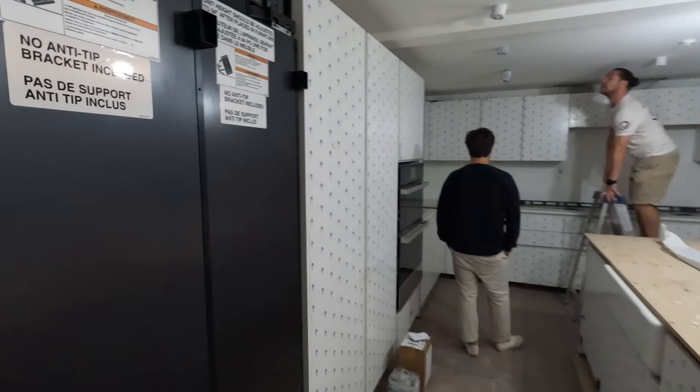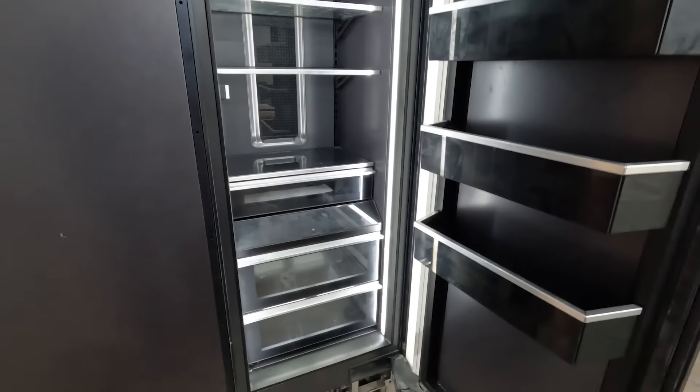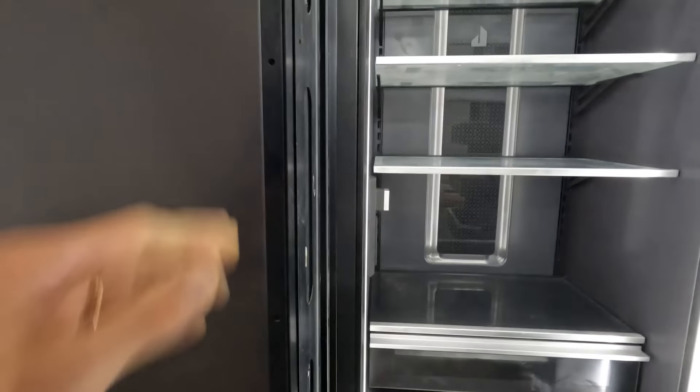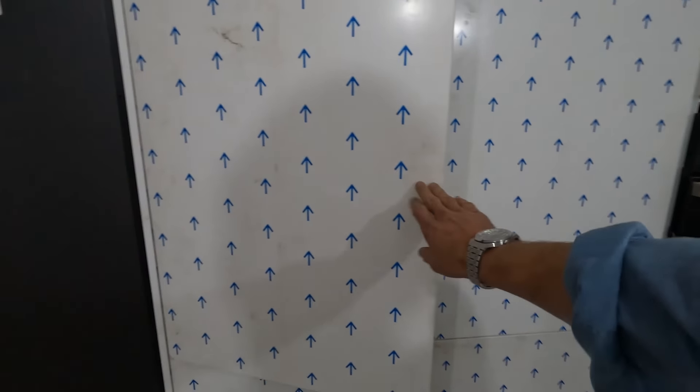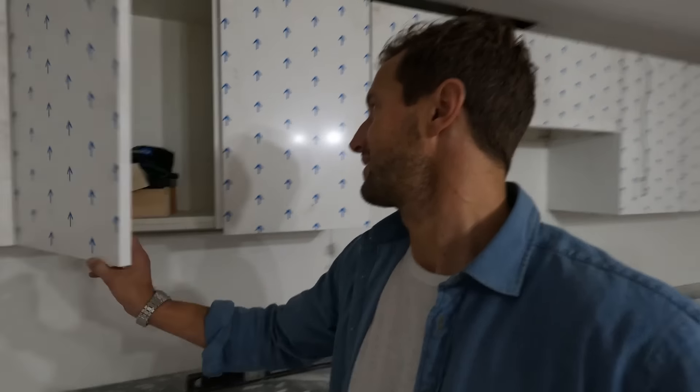We got to keep that New York soul in these places. We just got our Gen Air fridges installed. We partnered with Form Kitchens to do all our kitchen cabinetry — these are all in. We're just slowly getting everything around them before we take the protective layers off.